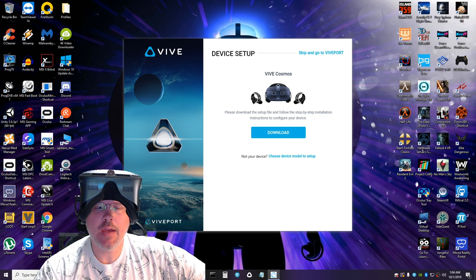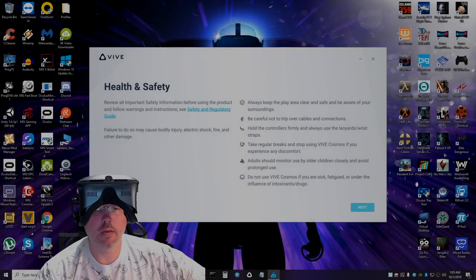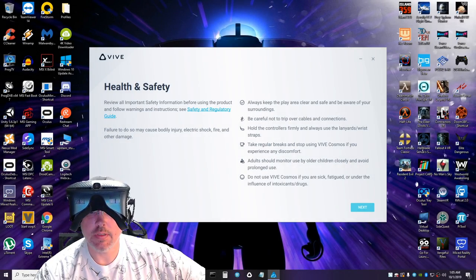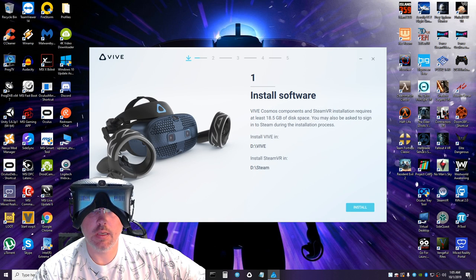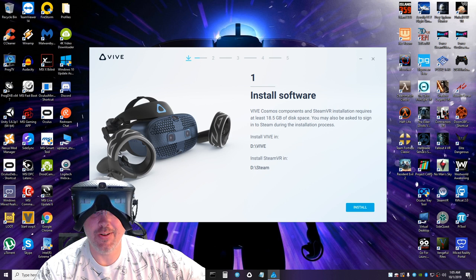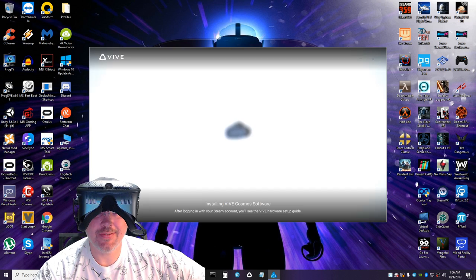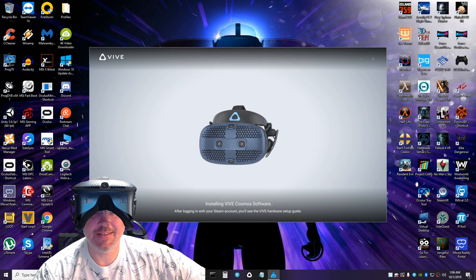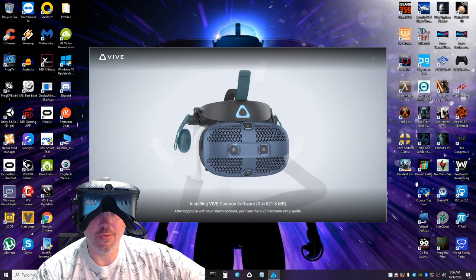We have to download a couple more files, then a health and safety warning, and now we have to install some SteamVR stuff. Lots and lots of stuff to install, but we do get to look at really cool 3D renders of the headset while we wait.